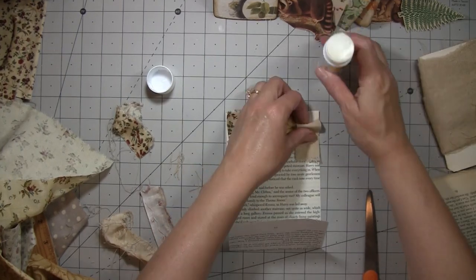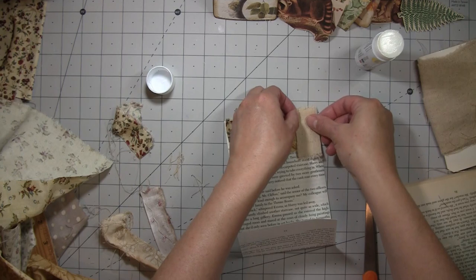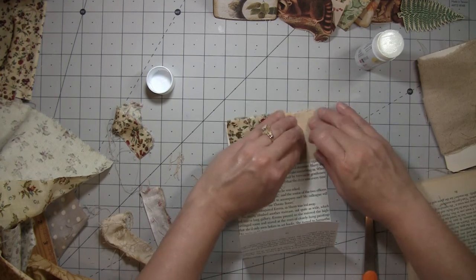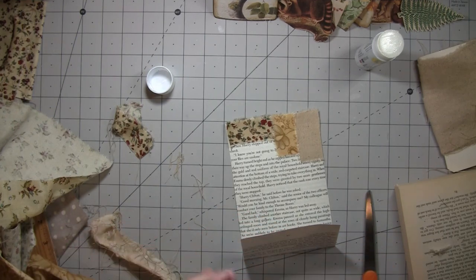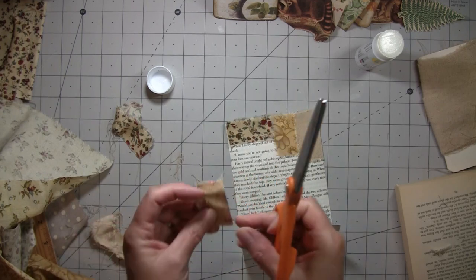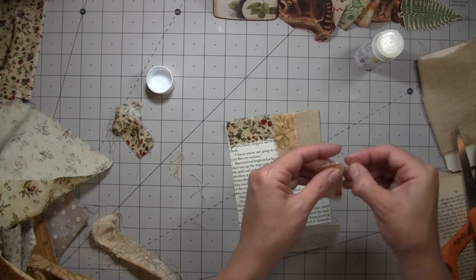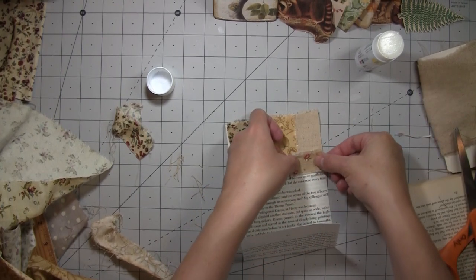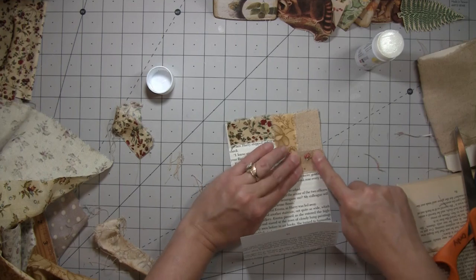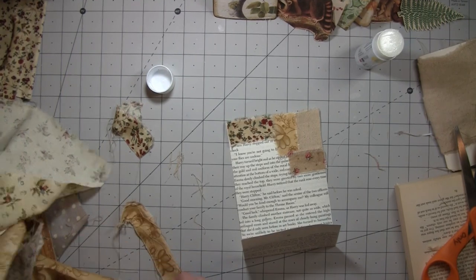That one's not quite long enough, so maybe I'll go that way. I'm gonna cut the edge off — I went all the way down, I forgot. I'm gonna cover a little bit of that bottom part because I want it to meet that other one. You're just putting it all over however you choose.